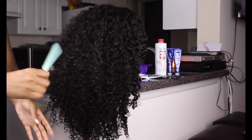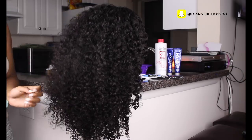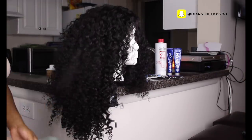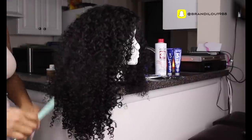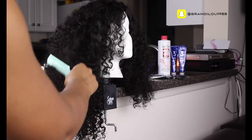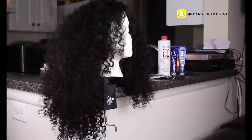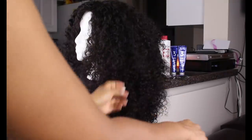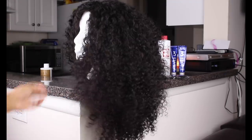I'm focusing most of it on the top layers and leaving most of the length because I want it to pretty much stay as long as it is right now. And then I'm also going to be doing some face framing layers because I can't stress how important it is to make sure that you frame your face whenever you have a wig - you don't want it to look like a wig and you don't want it to be way too much hair for your face. So I'm just going to continue going in and cutting a few pieces here and there until I get the shape that I desire.